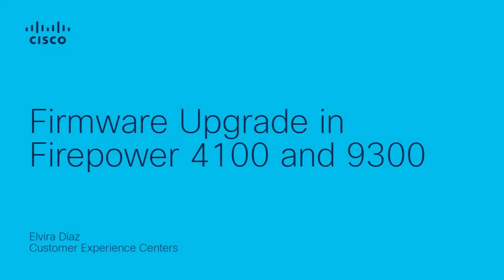Hello, my name is Elvira Diaz from the Next Generation Firewall Tag Team. Today I want to show you how to upgrade the firmware software in the Firepower 4100.